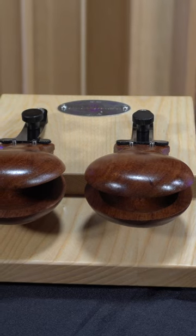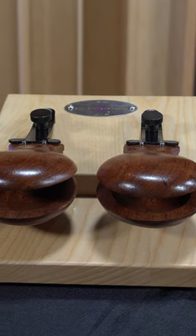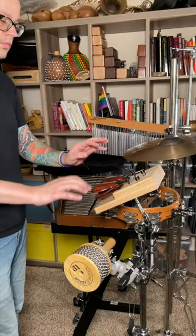That being said, the pro castanet machine can also be a great option for the concert hall, especially if you are short a musician, running around covering multiple parts, or working with a multi-percussion setup. We know it happens.